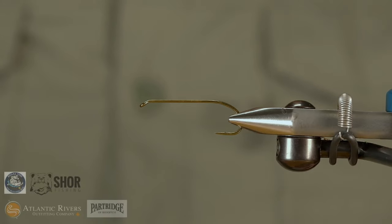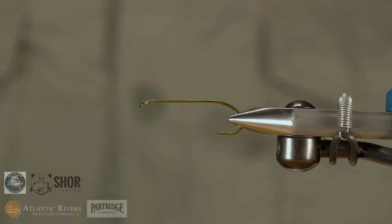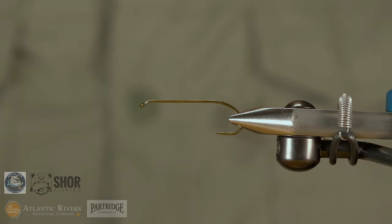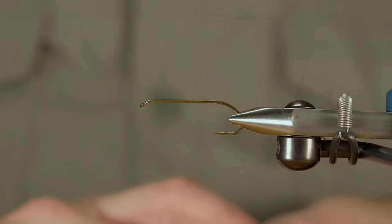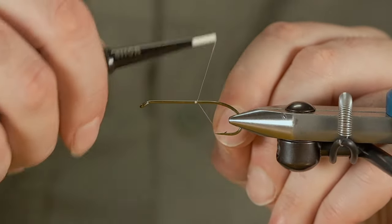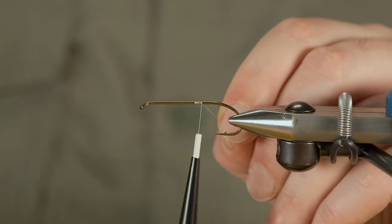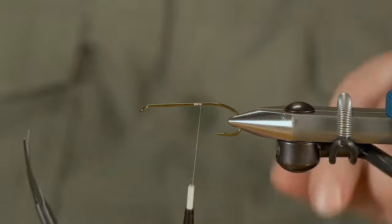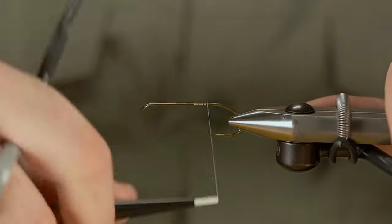We're going to start off using a CS42 from Partridge in a size 4. It's their bomber hook of choice and a whole lot of others. I usually start back here — for bombers I have to come up this way anyway, so what's the point of wasting extra thread?